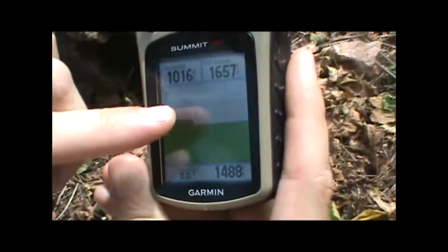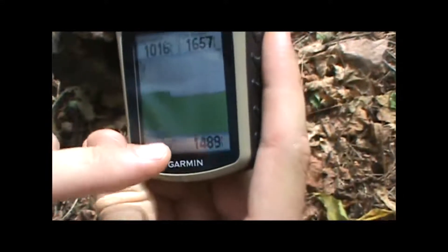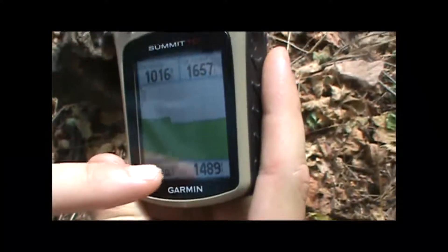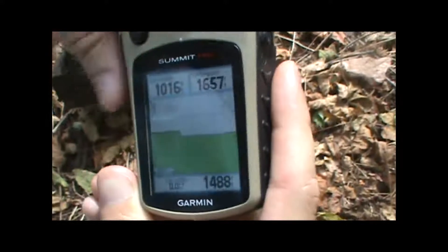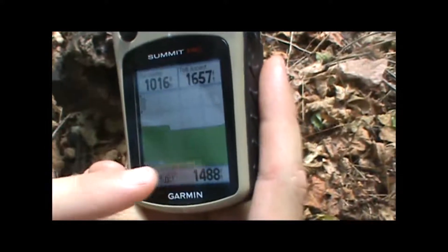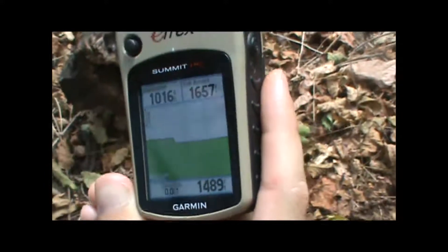In the middle, we've got a plot of elevation gained or lost over distance, so reading the mileage at the bottom of the screen versus altitude gained or lost up and down, you can see that it's been pretty steady over the last four miles in the altitude change on our current trip.